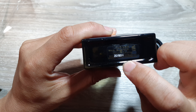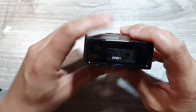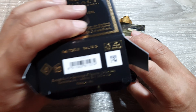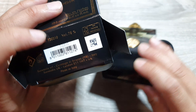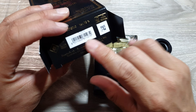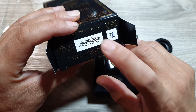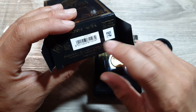Another thing to check is the serial number. Here we have 32501 — you want to check it against the box, which also has that number. Make sure they match up. You can also try scanning it with a barcode scanner app to see if it comes up correctly.